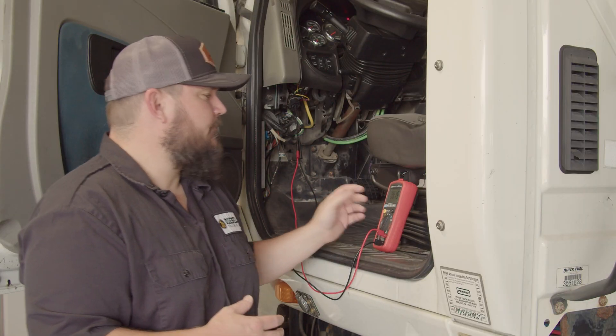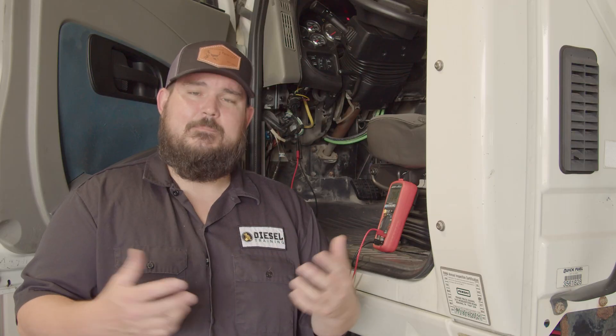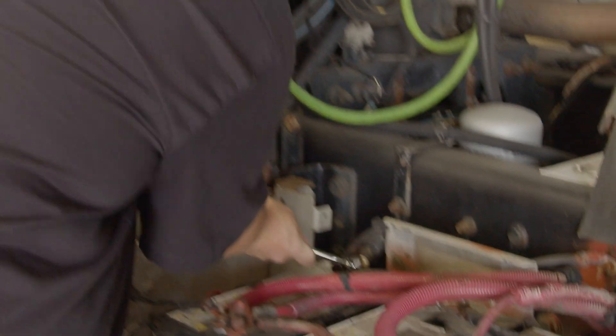One last thing we want to do to verify our bus is working as expected — because we've just checked the voltages and they're present — is check the resistance of our bus. Typically when checking resistance, we're going to go across pin C and pin D, which is channel 1. In most cases that's going to be J1939 or CAN, and you should have 60 ohms of resistance across pins C and D. That lets us know we have a terminating resistor of 120 ohms on each end of the bus for a total resistance of 60 ohms. The best way to test this is with the key switch off and the battery disconnected. So now that we've made our voltage checks, let's turn the key switch off, disconnect our batteries, then go across pins C and D and check our resistance — hoping for 60 ohms plus or minus 2.